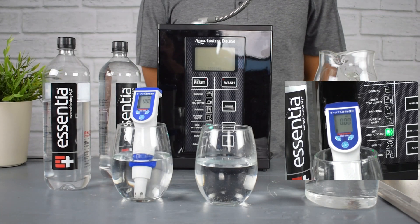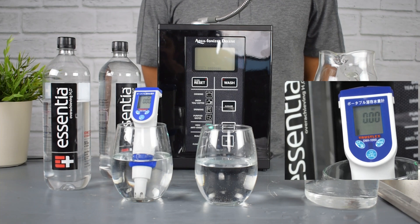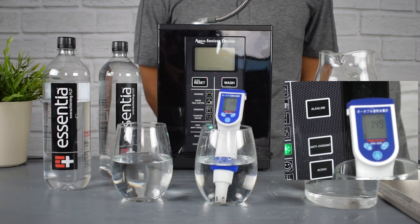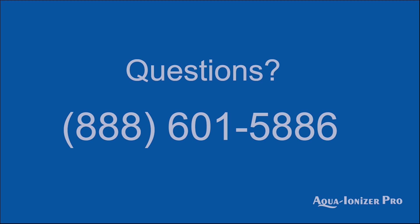Standard bottled water that just has a little bit of alkalinity but no antioxidants is not going to solve your water problem. If you have any other questions or would like specific information about your bottled water or alkaline ionized water, please give us a call — we'd love to hear from you.